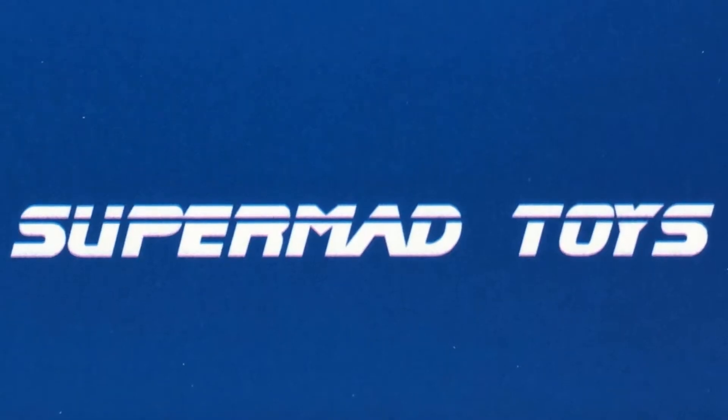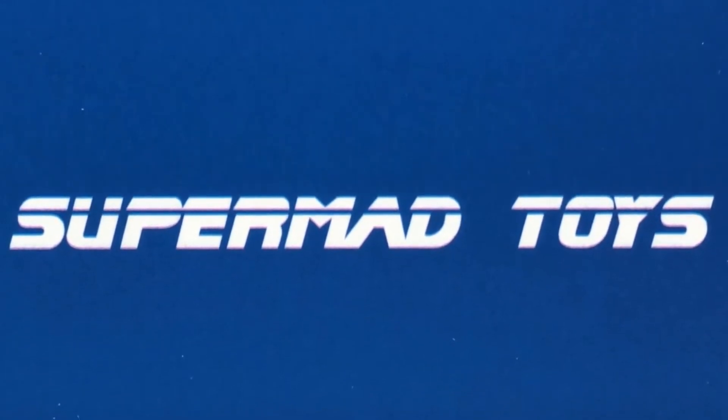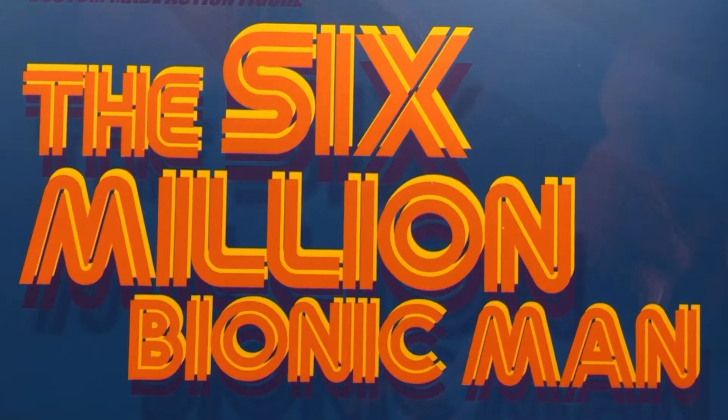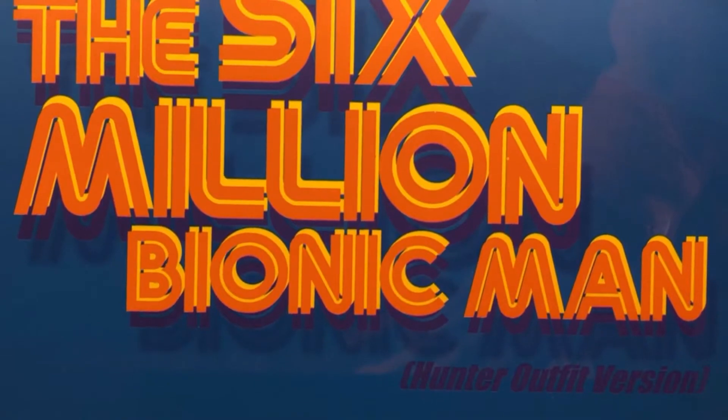Today's review will be on the Super Mad Toys — and don't make them angry, you wouldn't like them if they're — dang it, I've already used that joke. The Six Million Bionic Man, Hunter Outfit Version.